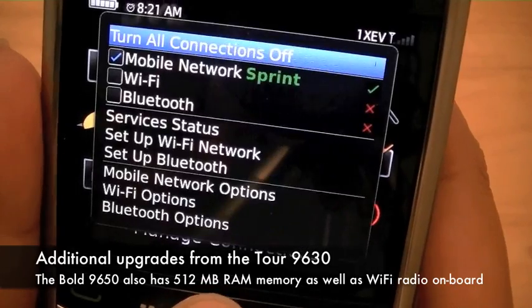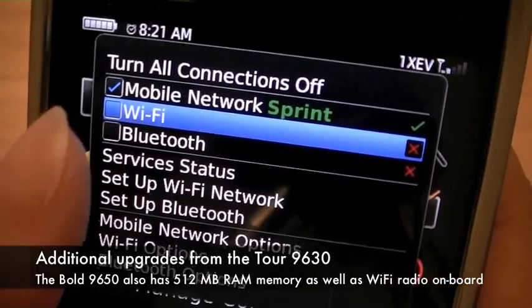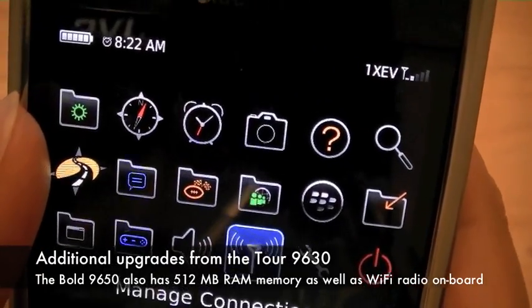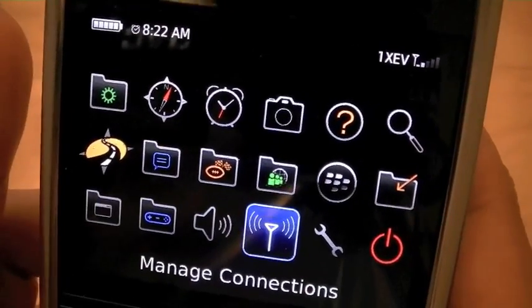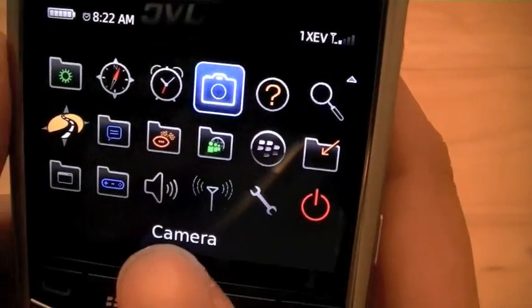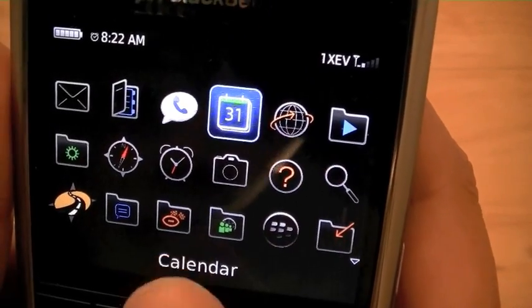As an upgrade over the BlackBerry Tour 9630, the Bold 9650 has Wi-Fi built in. Another feature that users may not notice but will definitely appreciate is the built-in additional memory. The device now has 512 megabytes of RAM instead of the 256 megabytes on the BlackBerry Bold 9700, which is on the GSM network.